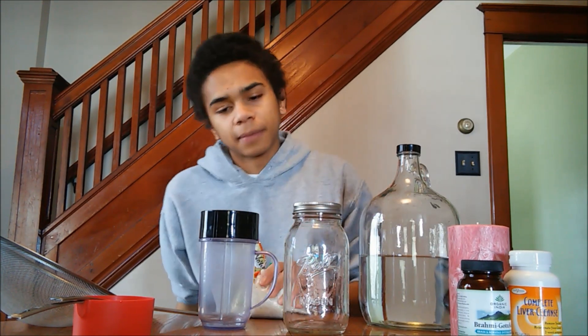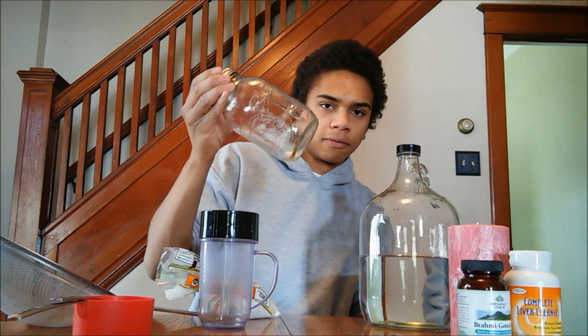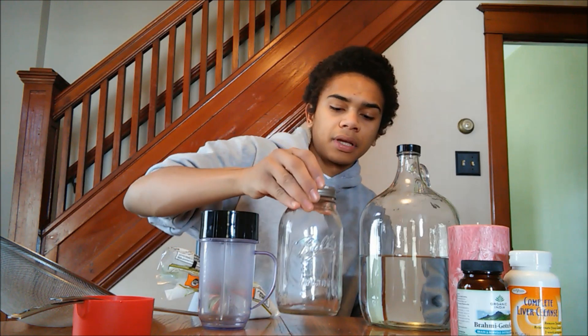The first step in our Bokashi effective microorganism inoculant is rice. We're going to need a quarter cup of rice and then a cup of water. We're going to let this rice ferment — this is the first part of our microorganisms. You're going to want to use dechlorinated water because we need to keep these microorganisms alive. The next step will be to add milk for the lactobacillus, but we need to let this rice water ferment for about a week.